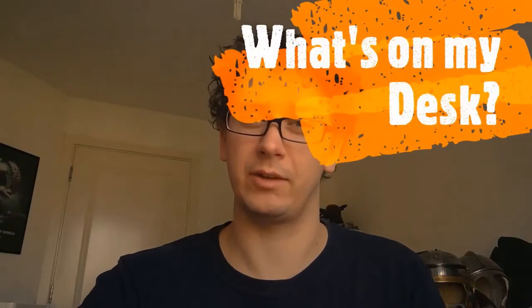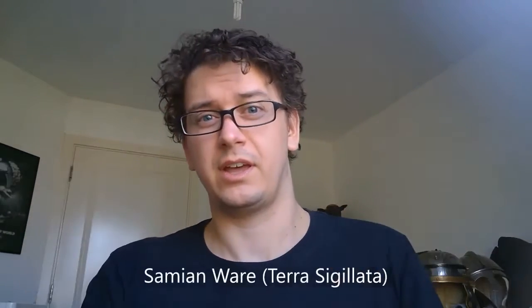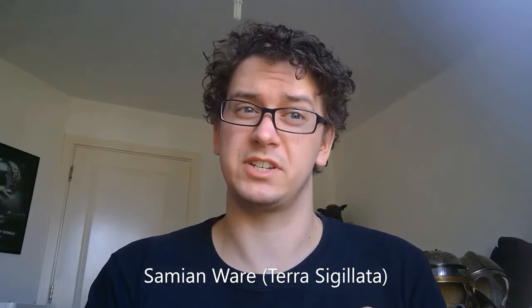Hello and welcome back to another episode of What's On My Desk with me, Edwin Wood. On my desk today are some fragments of a type of Roman pottery called Samian Ware, otherwise known in Europe as Terra Sigillata.